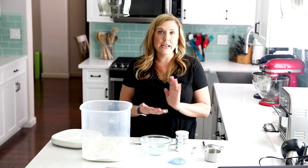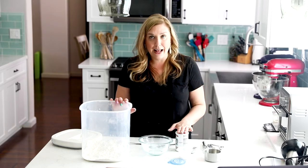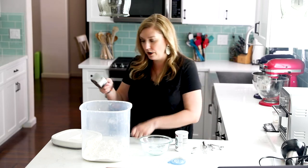For every cup of self-rising flour, all we need is one cup of flour, one and a half teaspoons of baking powder, and a half teaspoon of salt. So I'm going to measure out my flour.